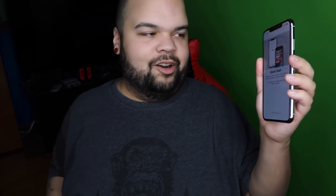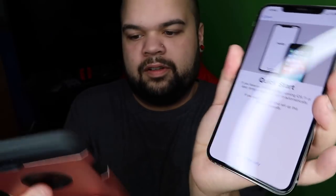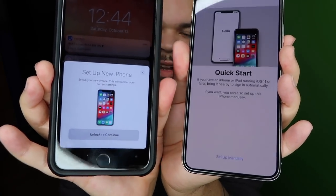It says hello. Swipe up to open. I'm going to select English, United States. This screen is beautiful. You have an iPhone or iPad running iOS 11 or later — bring it nearby to sign in automatically. Just a quick screen comparison. So we're going to sign in automatically. Look at that — set up new iPhone. Apple, I love that. Look how cool that is. Set up new iPhone. Unlock to continue.